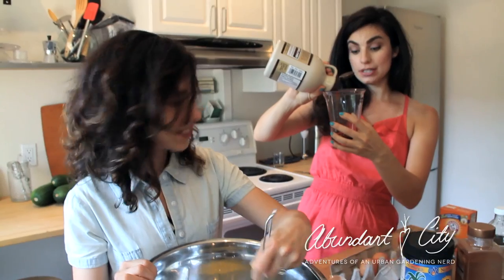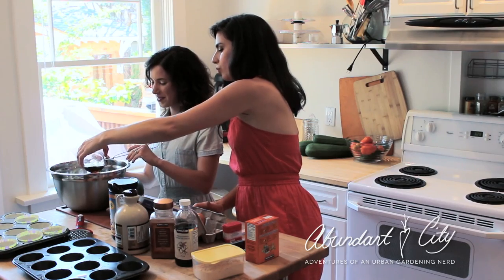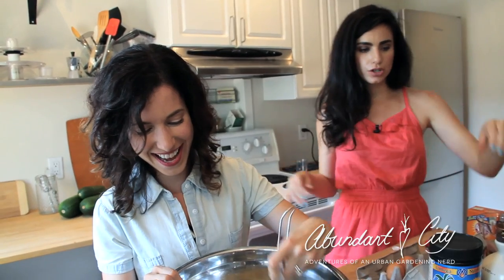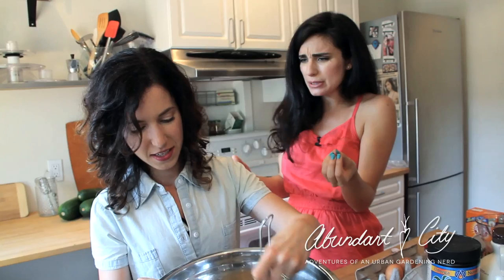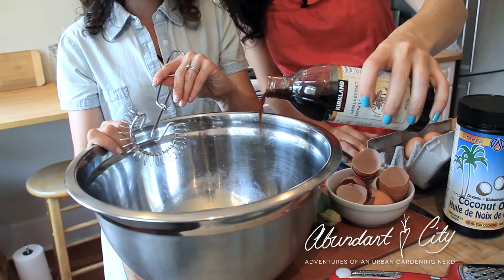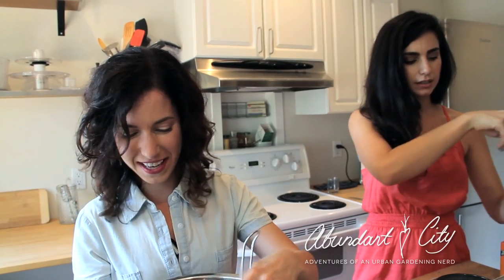We're going to use half a cup of maple syrup. Maple syrup is actually now considered a superfood — it's the best way to get sweetener into your baked goods. It's from the earth, and it is good for you, but only in moderation like any sugar. This is the best way to implement sugar into your baked goods. Some people like to use stevia, but I don't like the taste of stevia at all. Maple syrup gives a nice maple-y taste, and honey is also a good alternative. We're going to use a teaspoon of vanilla — with vanilla you can be so generous. Those are all the wet ingredients.